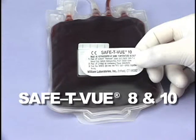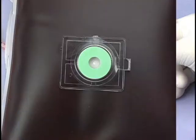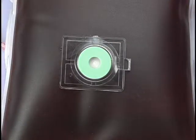Safety View 10 and Safety View 8 are non-reversible temperature indicators that change color from white to red when blood reaches the indicator temperature. As long as the indicator remains white, blood may safely be reissued.